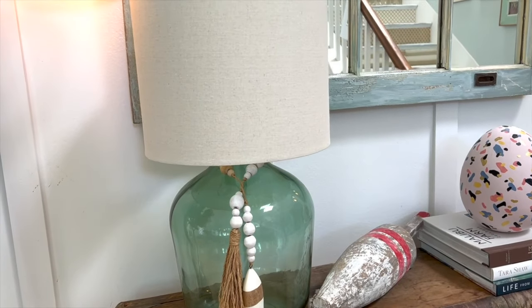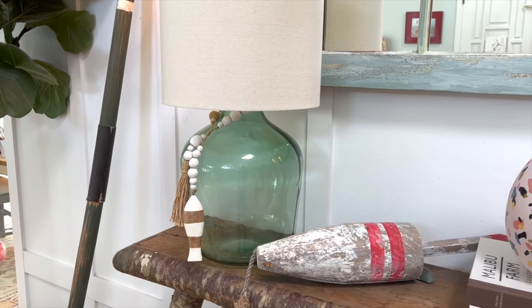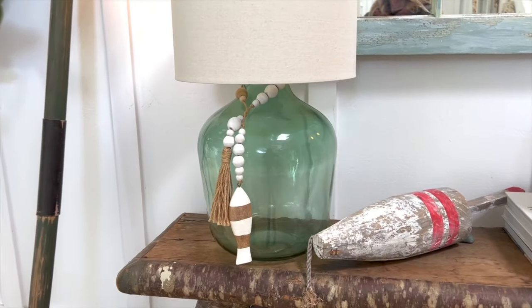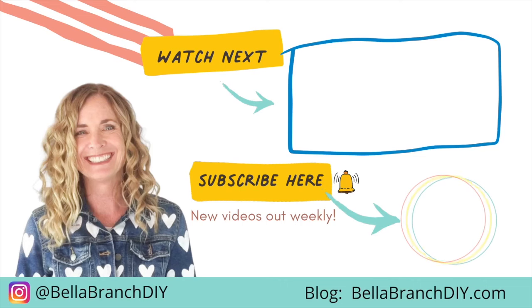How cool is that! I hope you guys love today's DIY and I hope you try making your own cordless lamp at home. Be sure to comment and let me know. Until next time, happy DIYing! As always, I have all the links to the supplies I used in the description, and be sure to watch my next video to be inspired to make another cool DIY.